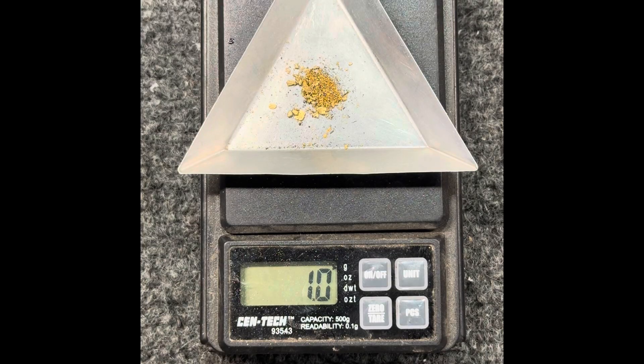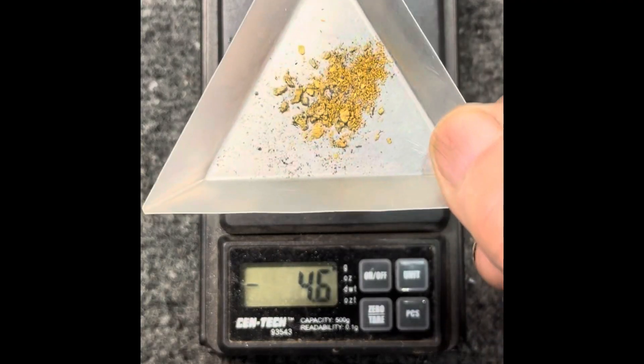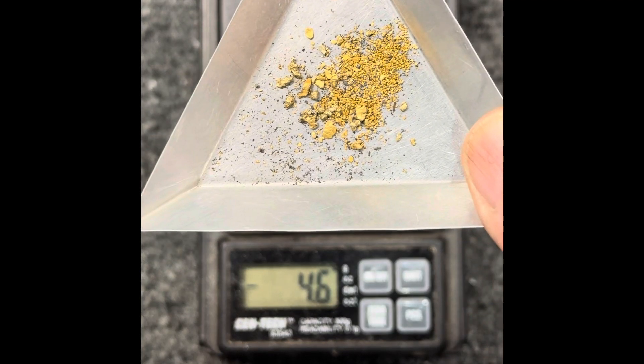One gram of gold. That is an 8 gram per ton assay of Home Depot sand. Pretty amazing.